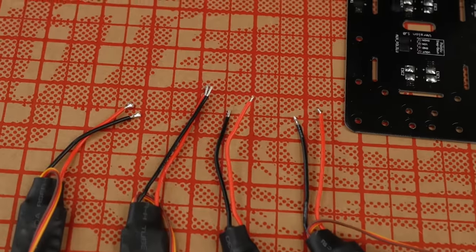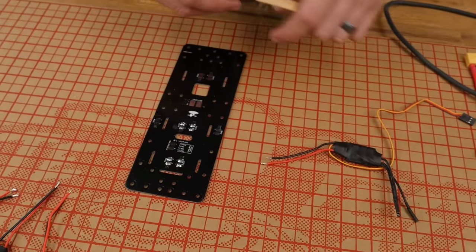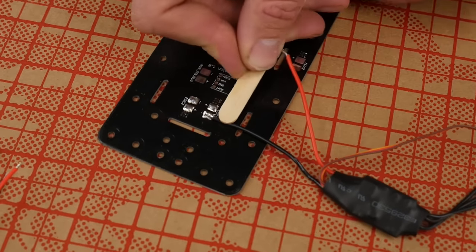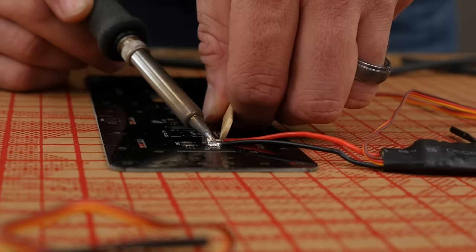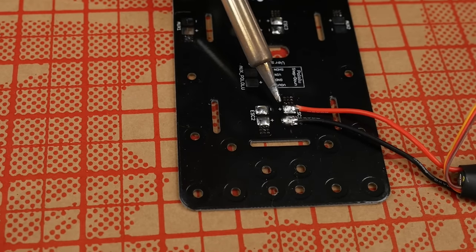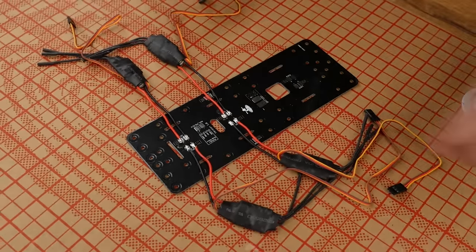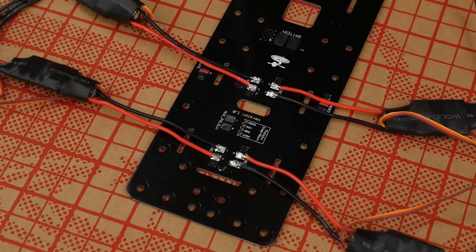Do this on all four ESCs. A real easy trick — because it's hard to use helping hands and holders for a PCB board and hold the wire at the same time — is to use a little popsicle stick or a piece of wood to hold the wire down while you press it into place. Do this on all four ESCs, keeping in mind that the positive and negative are going to be the opposite on each side. After you've soldered all four, make sure you give them a good yank test. If any of the solder joints look questionable, go back and redo them.